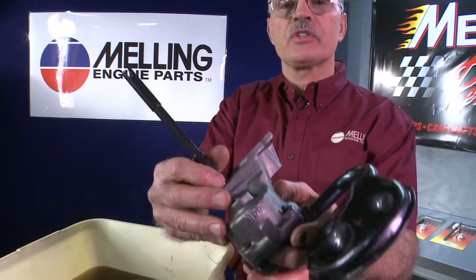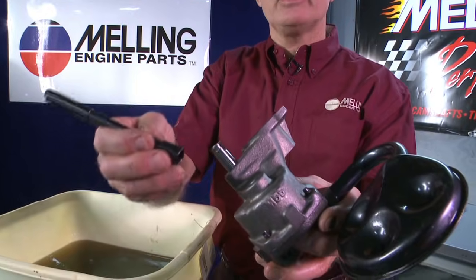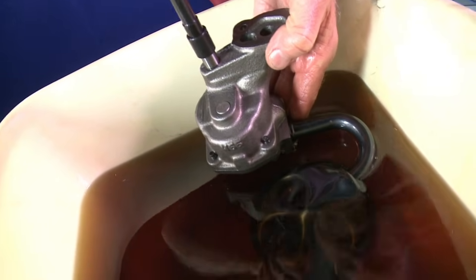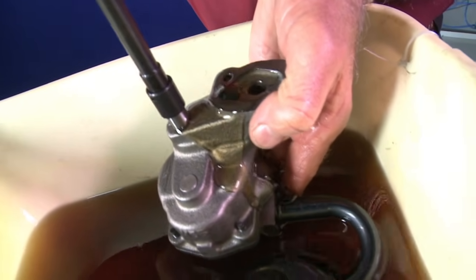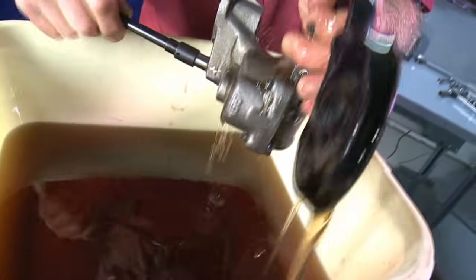We're going to use an in-the-pan pump such as this small block Chevrolet pump, driven off the distributor by an intermediate shaft at half the engine speed. First, submerge the pump in clean engine oil. Rotate the shaft the correct direction so that oil comes out the outlet of the pump. Now you know your pump's going to pump oil.